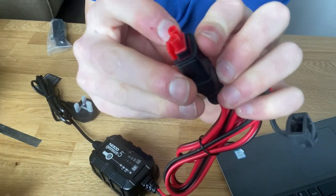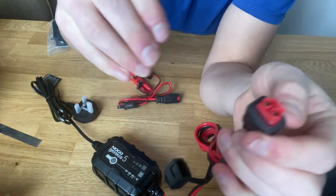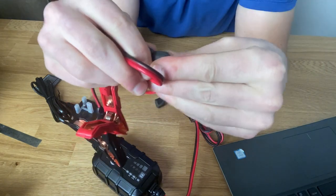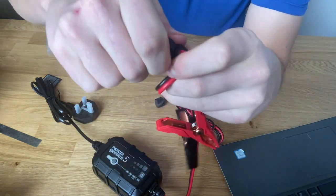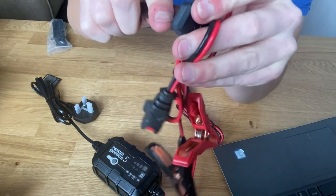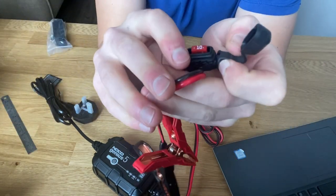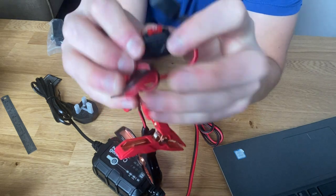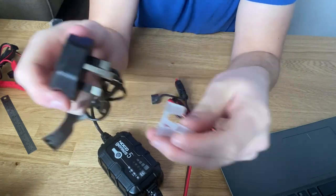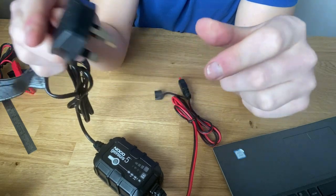It's got little rubber seals going around here as well, so it's probably watertight — I'll confirm that in a minute. It's got an inline fuse, though it's quite challenging to open. It's a 10-amp fuse, inbuilt and inline. And then there's a standard 230–240 volt, 3-pin UK plug.